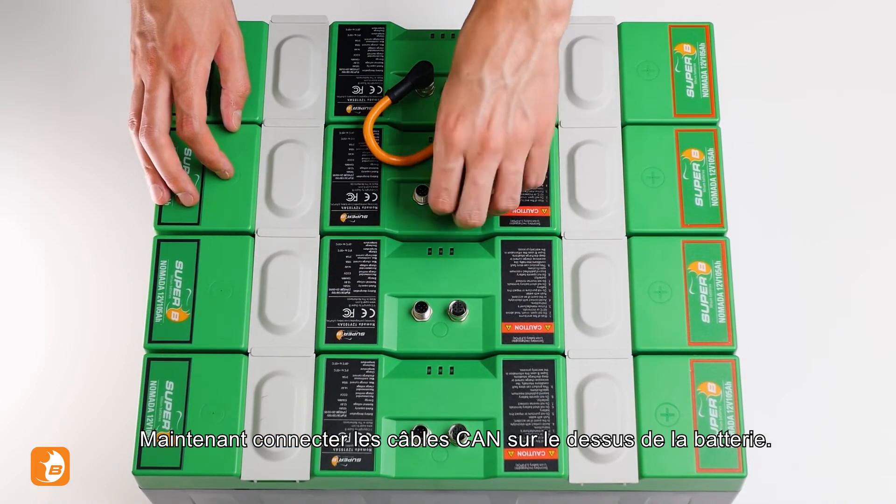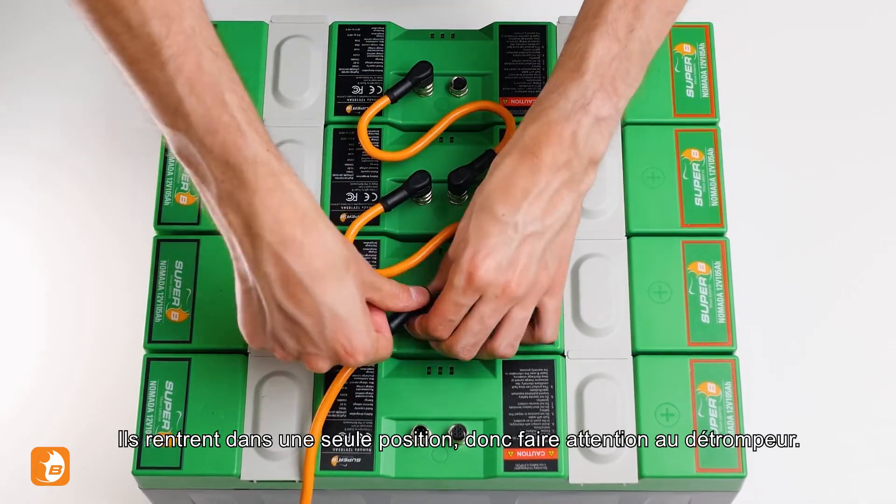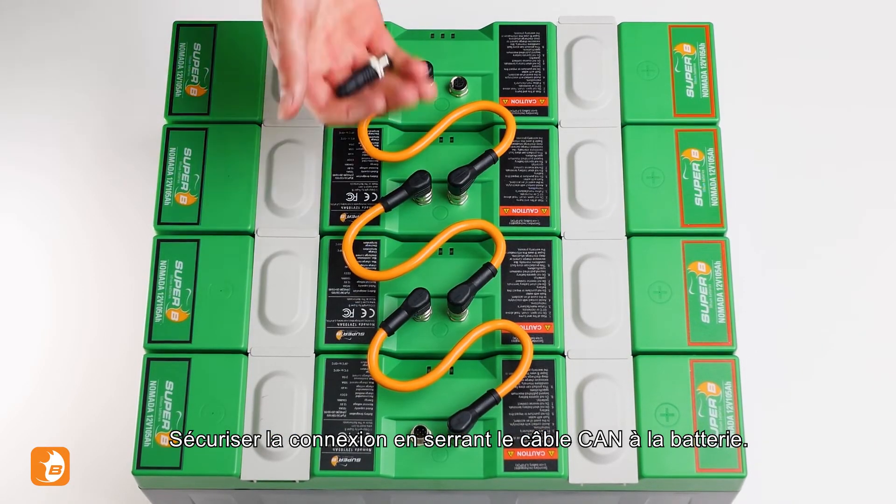Now connect the CAN cables atop the battery. They only fit in one position, so take notice of the notch. Secure the connection by tightening the CAN cable to the battery.